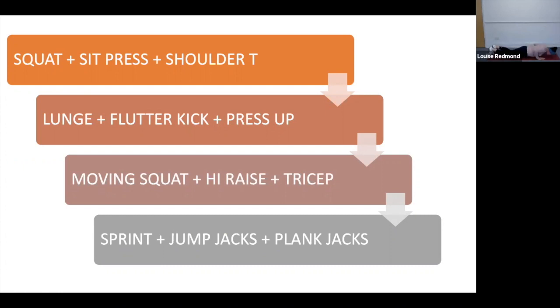15 seconds — digging in, keep it moving, excellent effort. 10 seconds, keep pushing through. Five left, four, three, two, and one. Relax off — well done, great effort team.